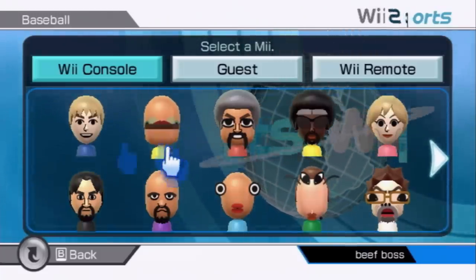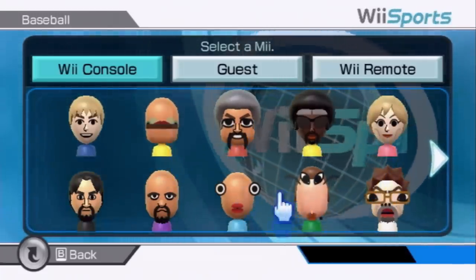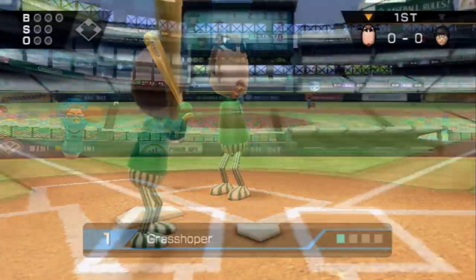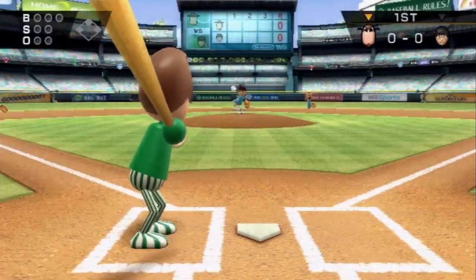I want to play someone with a really low skill level, so we're going to go ahead and give Grasshopper some attention again. This is number one — we'll use number one for the first batter.